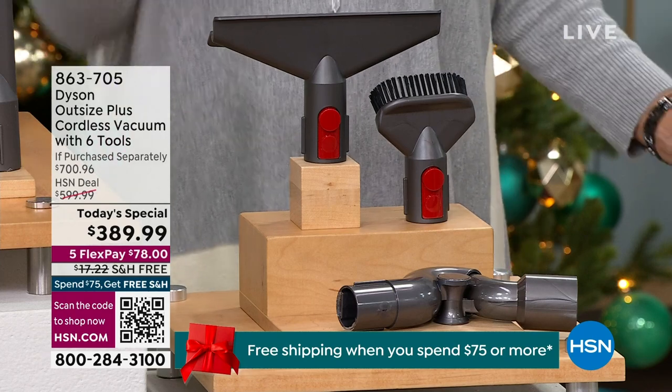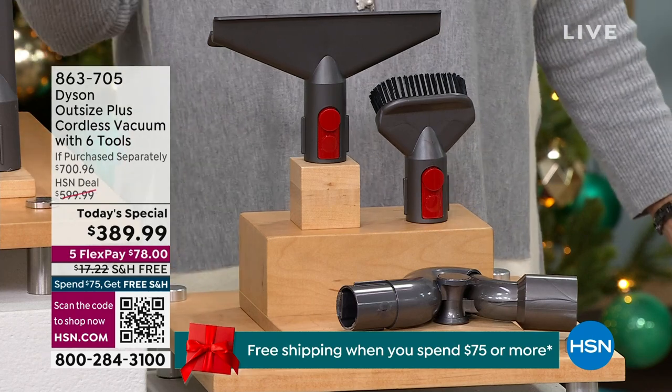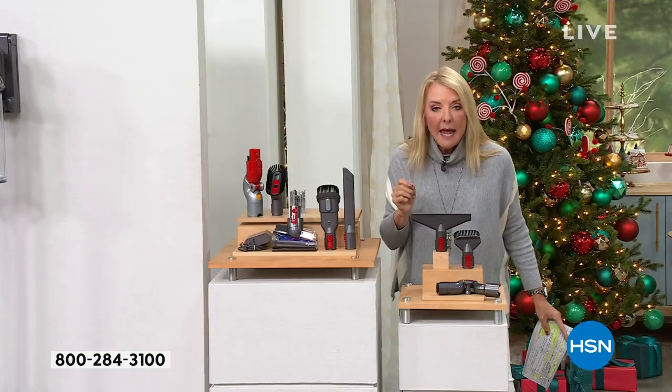I'm not spending $85 to do that. No, if you buy this Dyson tonight, you're getting these tools for $10.